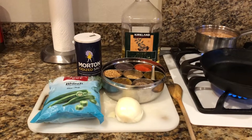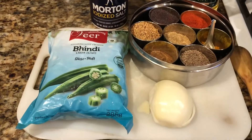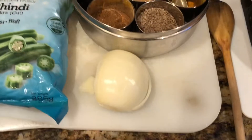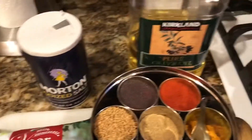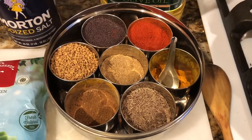Today we are going to make bhindi a very easy way. I'm using the frozen bhindi from the Indian store. We're going to use about half an onion for one small packet of bhindi, and then we're going to use salt, oil — any vegetable oil will do — and these are the masala spices.